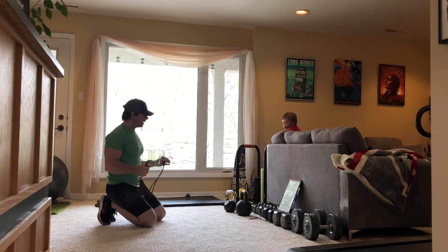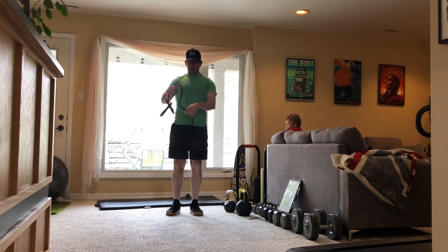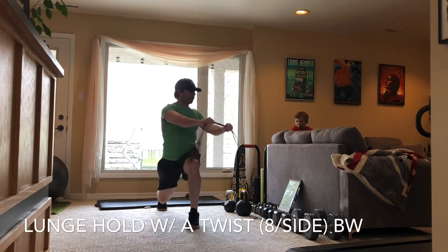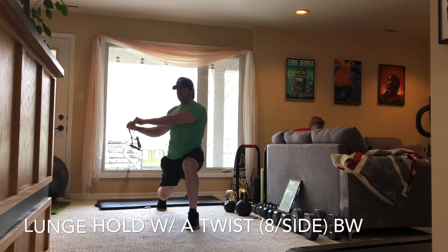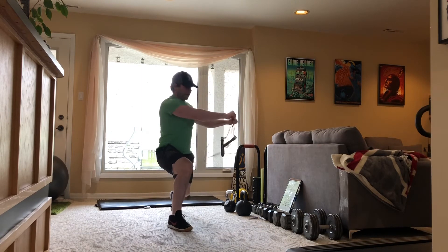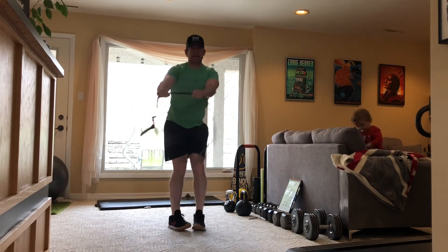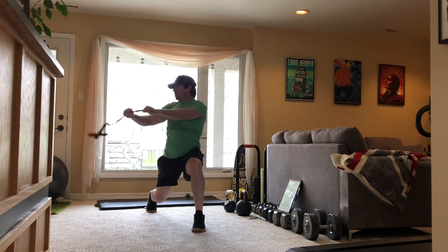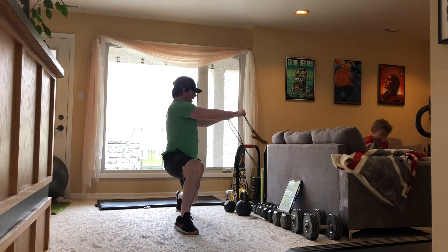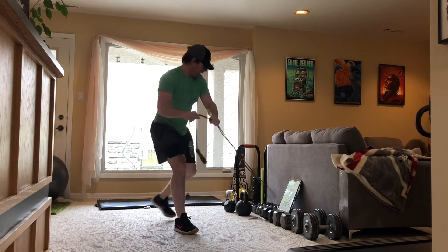The next one's going to be a lunge hold. This one here I want to go a little narrower — just inside shoulder width. And you're going to twist. One, two, three, four. And we'll switch legs and four more. One, two, three, four. And we'll switch legs again. One, two, three, four. And last switch, four more. One, two, three, four. Good, awesome.